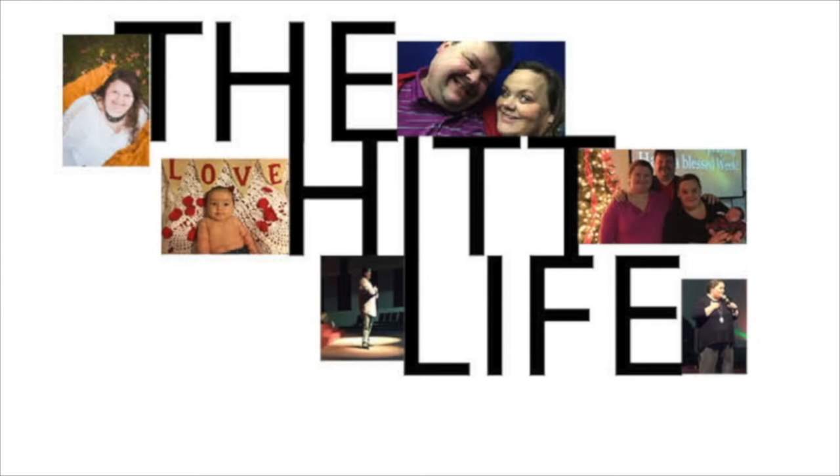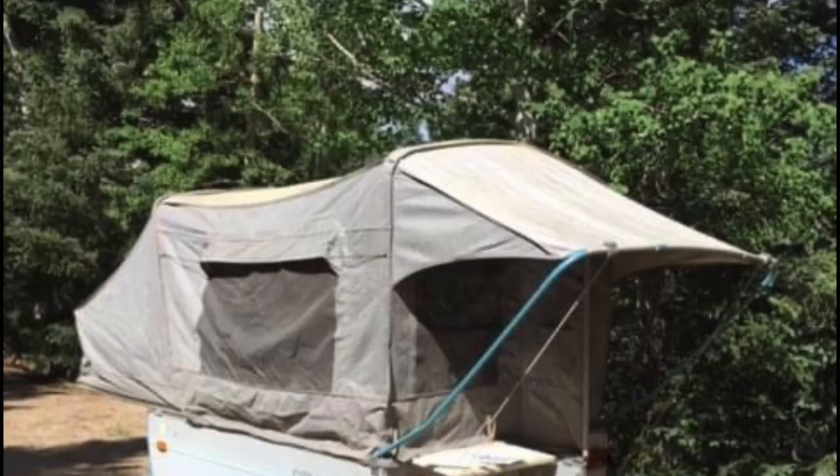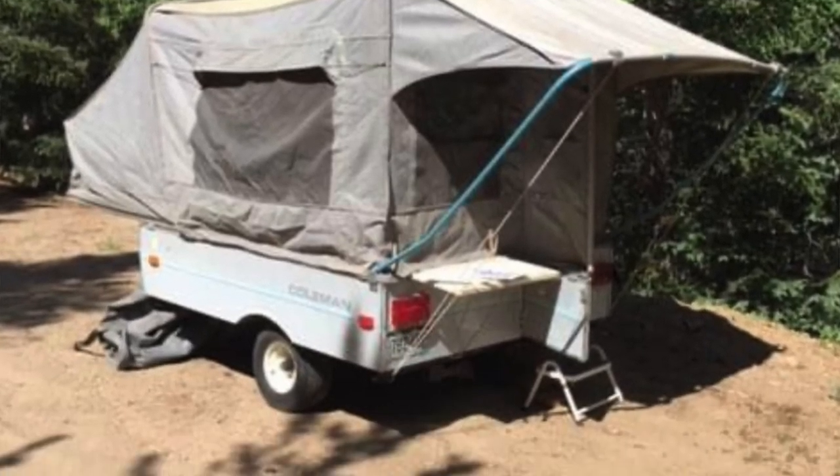It's the hit life! We bought a little bitty tiny pop-up trailer — she's only 650 pounds, only has one wing, and small enough that we can pull it with our minivan.